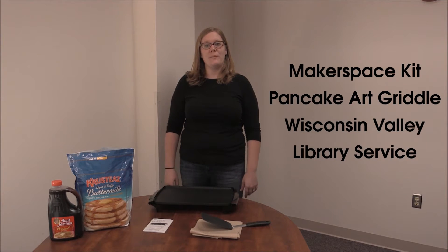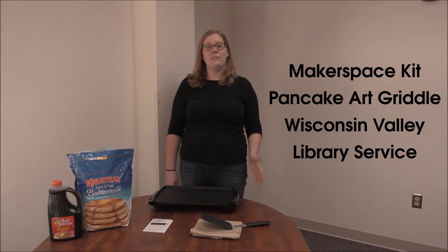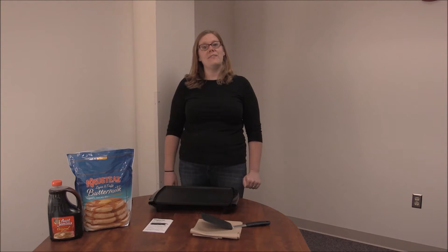In this Makerspace Kit video, we're going to learn about Pancake Art Griddles. There are just one in over 100 Makerspace Kits available for your library through Wisconsin Valley Library Service and Indian Head Federated Library System. To get started reserving Makerspace Kits for your library, send an email to help at librarieswin.org.